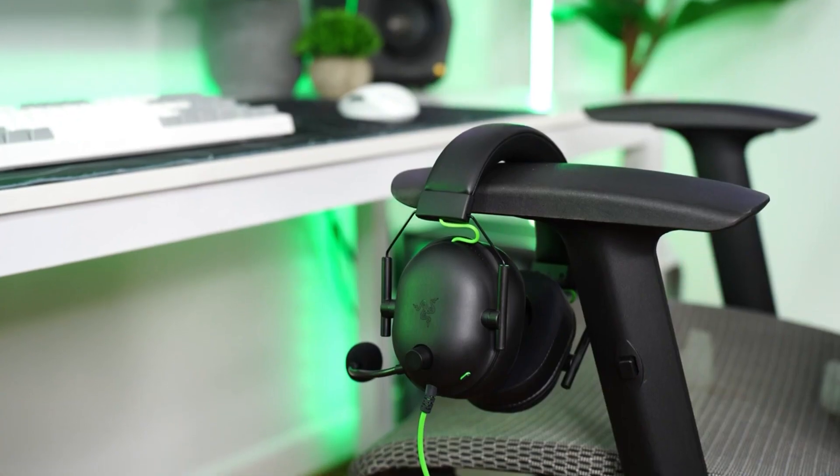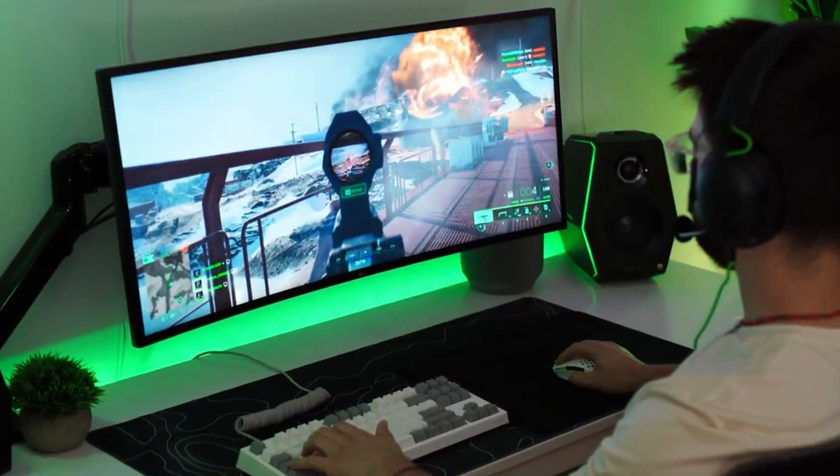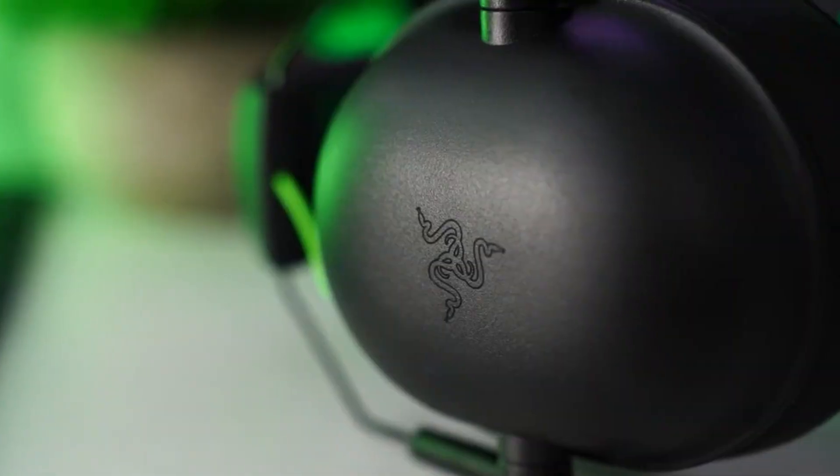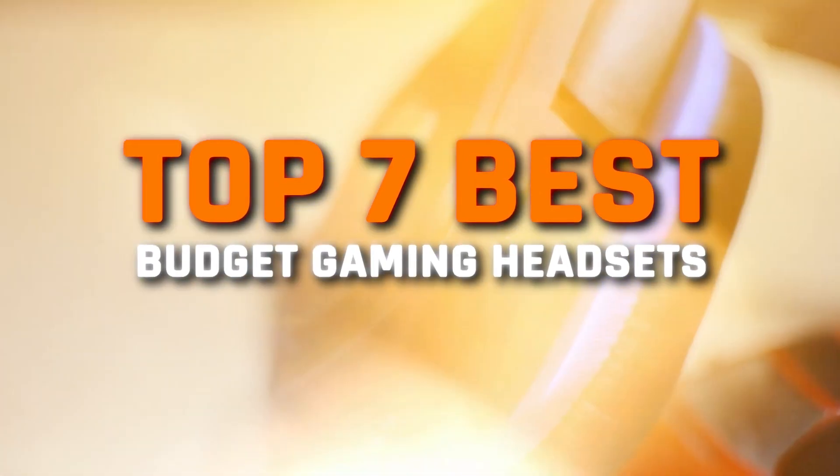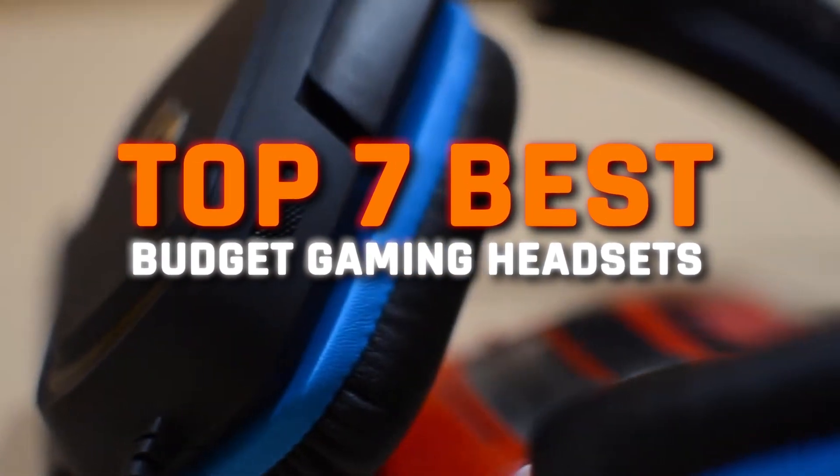Dominate the gaming world with superior sound quality, all while staying within your budget. That's right. In today's video, we're bringing you the top 7 best budget gaming headsets that will revolutionize your gaming experience.